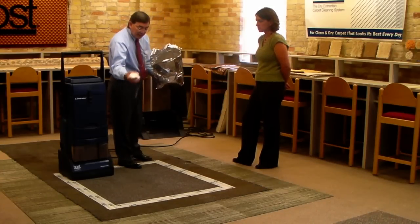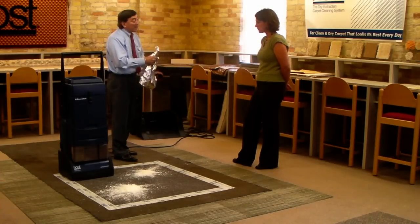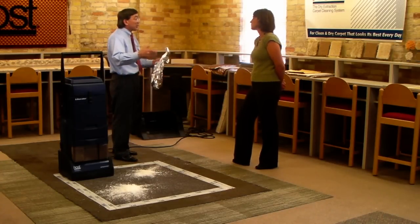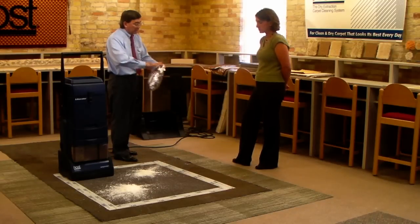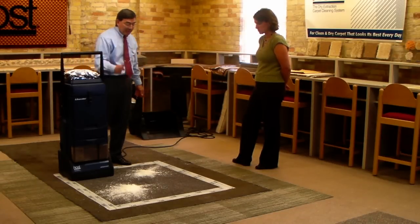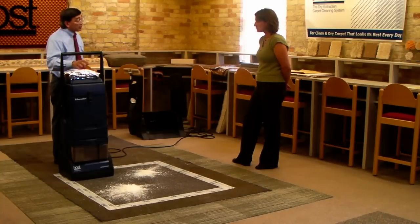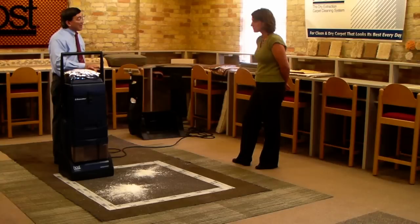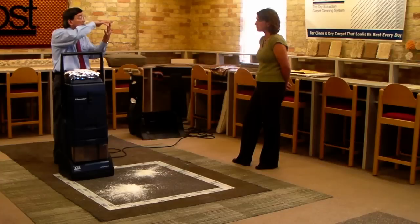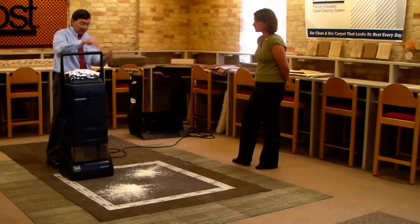I'm going to take and put some of the sponges onto the carpet. We also have an applicator to apply this in a metered format so that you can control your cleaning costs. But in this case, I am just going to apply it by hand. Now, we are just going to turn on the brushes — not the vacuum — so that we can scrub the sponges throughout the carpet and clean from the base of the yarn all the way to the top.